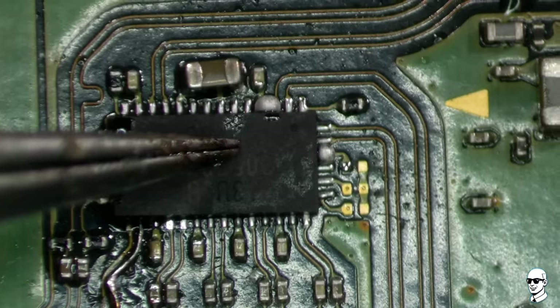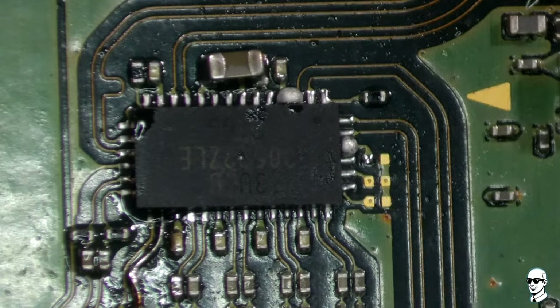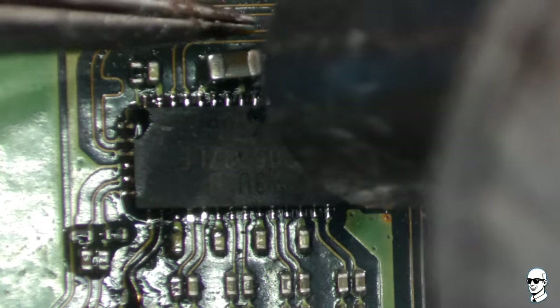We have to be careful here not to accidentally blow the components off the board. By applying brief bursts of heat, the solder will liquefy at approximately 220 degrees Celsius.